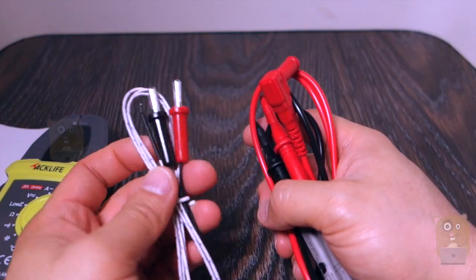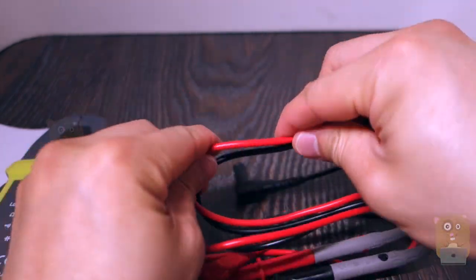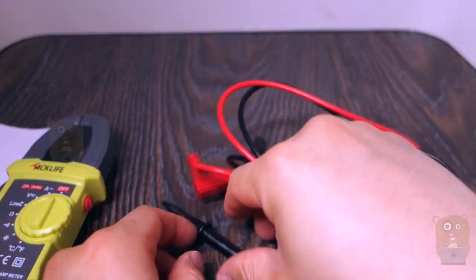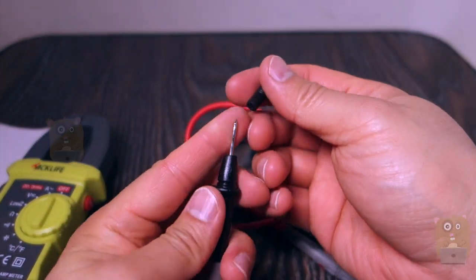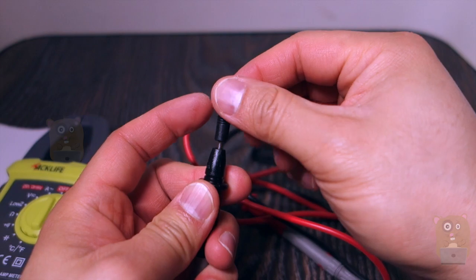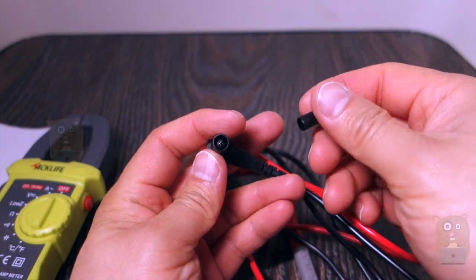This will provide a temperature probe and test leads. For the test leads, the cable itself is pliable — it's not stiff, it's not rigid. What I like about it is that it also came with caps for both ends: the sharp end as well as the end that plugs into the Tac Life Multimeter unit.